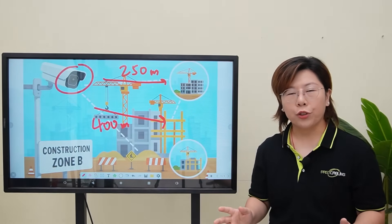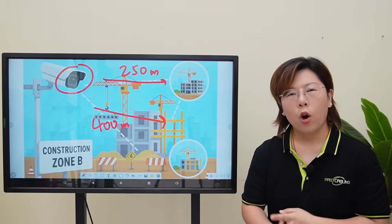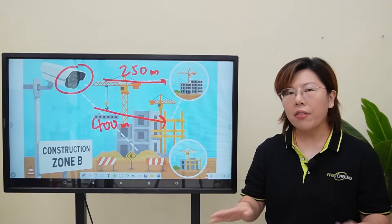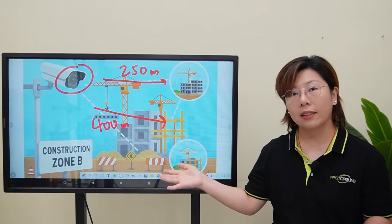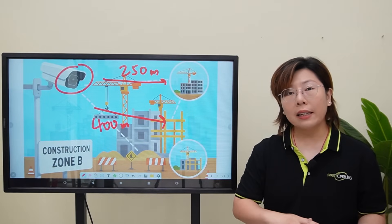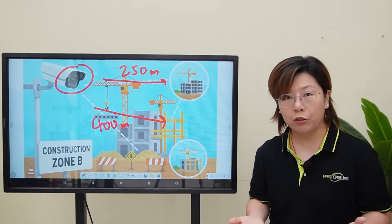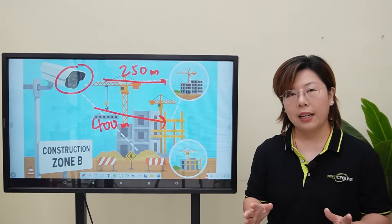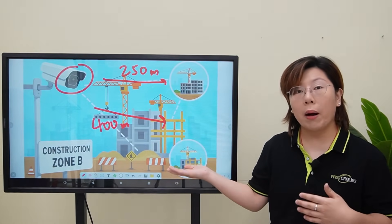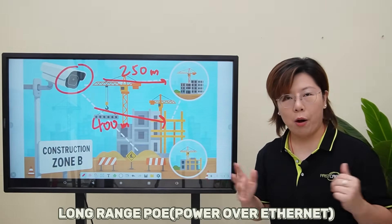We had two wired options: fiber optic and long-range Power over Ethernet. While fiber offers high-speed data and distance, it's not the best for temporary construction sites. Fiber is fragile, doesn't handle rough handling or movement well, and terminating and splicing fiber in the field requires specialized tools and technicians. It's also not cost-effective for a temporary setup where the layout might change weekly. That's why we went with long-range Power over Ethernet.